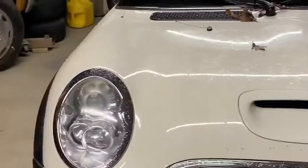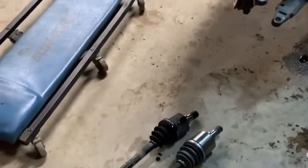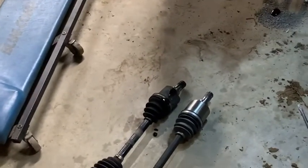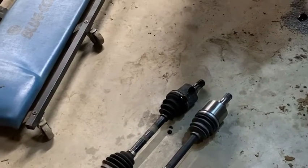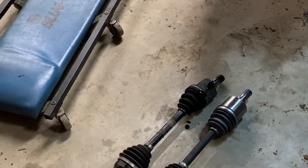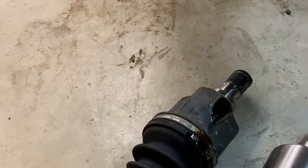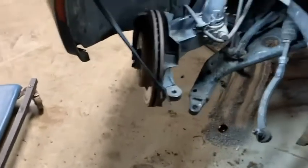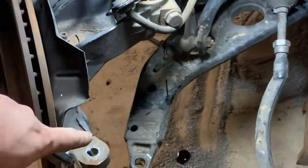It only took me about two and a half hours but I've got both sides apart, comparing the old ones to the new ones. Both inner joints - the boots were split and they were spilling all their guts out. The other side, the passenger side, actually fell apart as I was pulling it out.